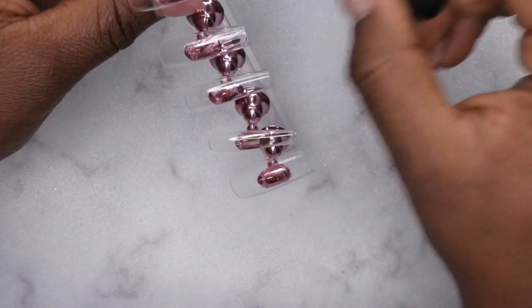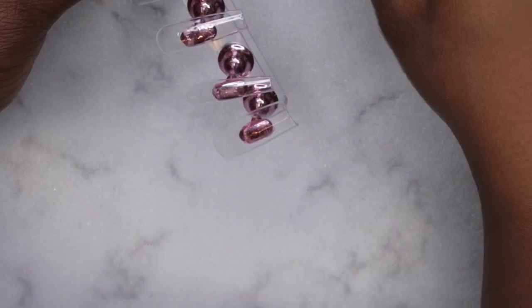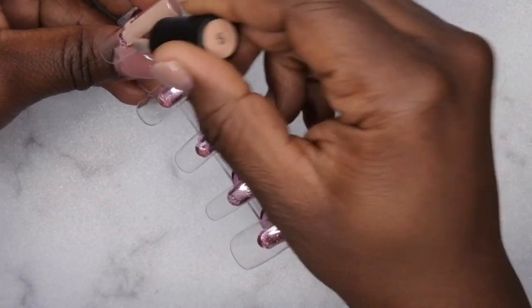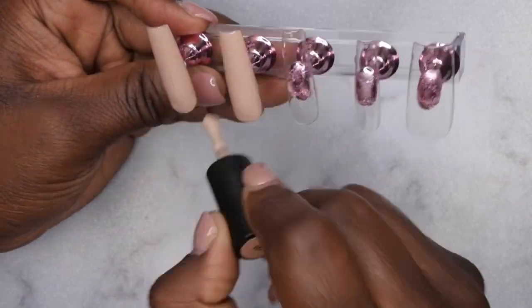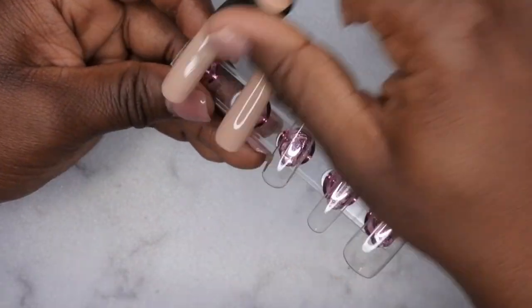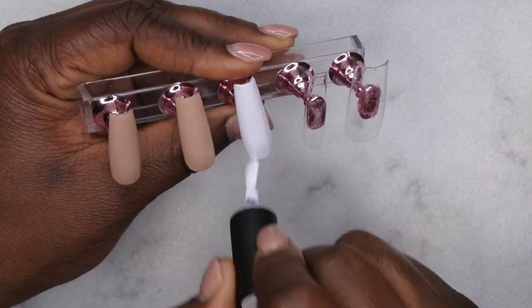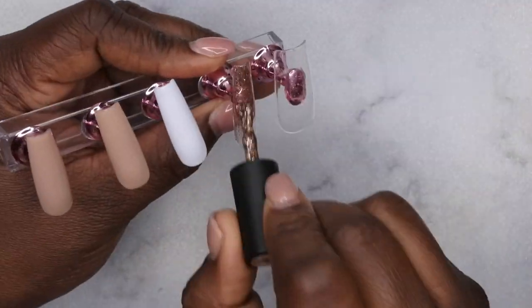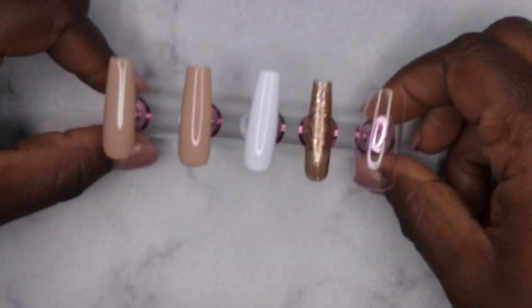I really do feel like these polishes put me in the mind of Madam Glam polishes, so if you guys are wanting to try Madam Glam for a fraction of the cost and with a lot of color variety, I would recommend trying out Melody Susie. So I did decide to go in with this beautiful nude color 99 on both my index and middle finger. On my ring finger I went in with color 775 which is a beautiful white, and then on my pinky finger I went in with color H33 which is this really gorgeous gold glitter. I did go in with two coats of each polish.